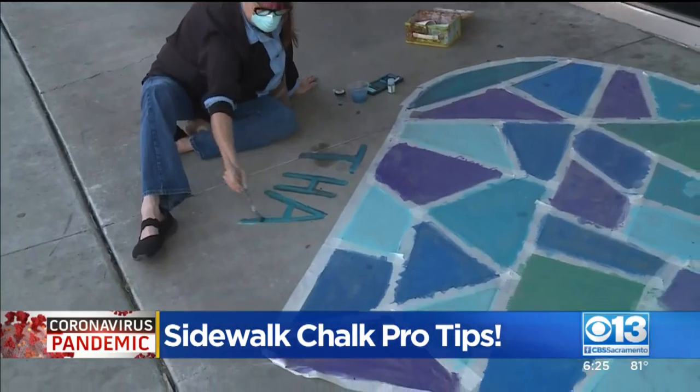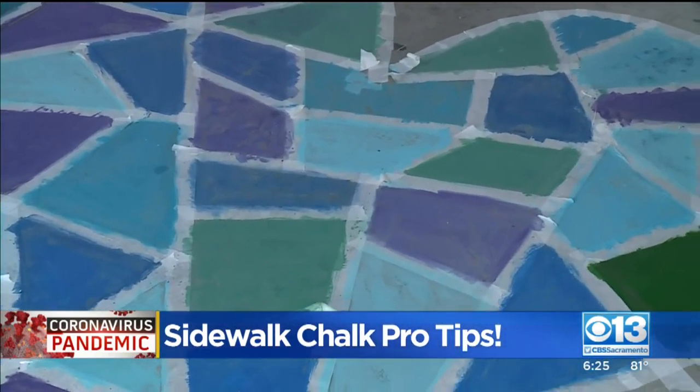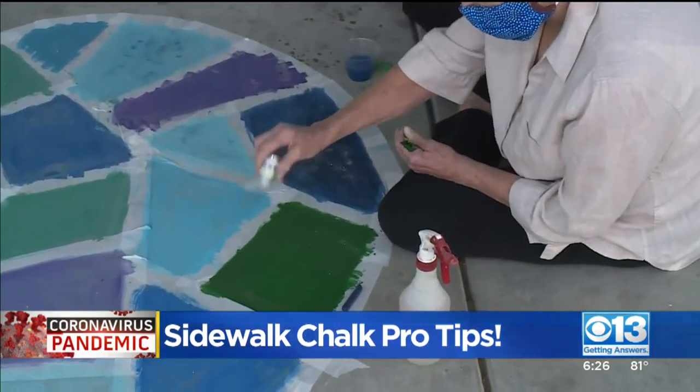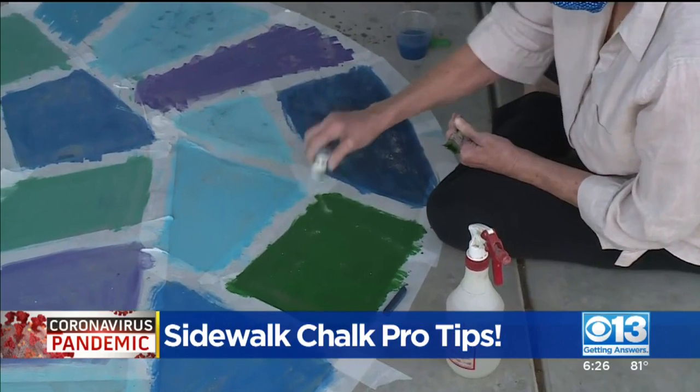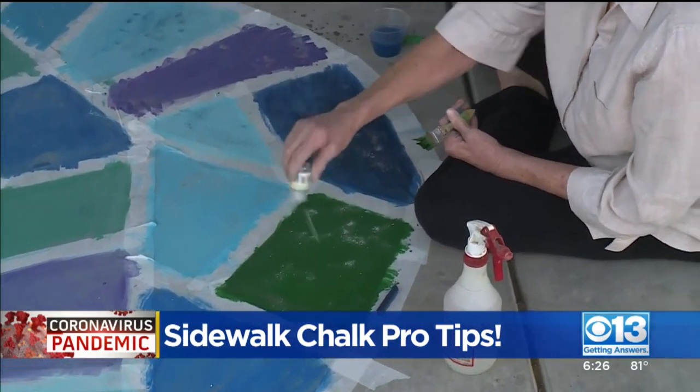Mask it off and then you spray the sidewalk with your spray bottle to get it wet first. Rub on the chalk, so you actually use less chalk. Dip your paint brush in some water and then you just use the chalk as the painting medium. So it makes it so much brighter, so much more vibrant.